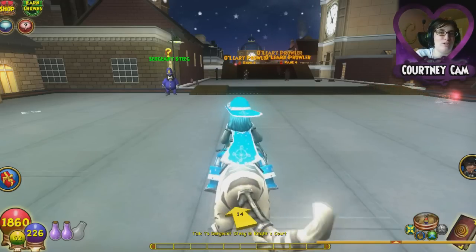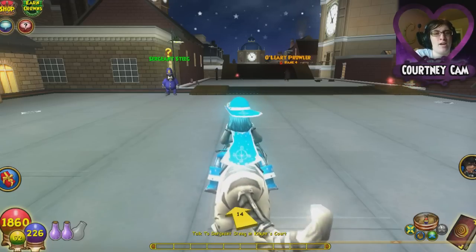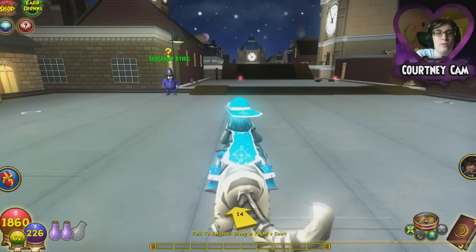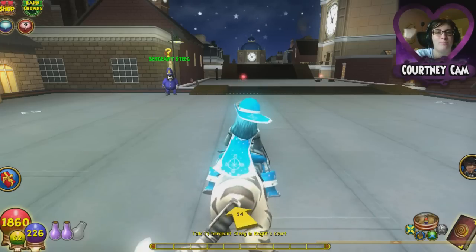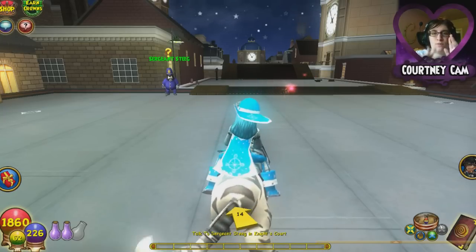Hello everybody and welcome to another episode of my Wizard 101 ice walkthrough. My name is Courtney, otherwise known as LibbyStormCloud here on YouTube, and we are going to continue in Marleybone on my ice wizard with a little bit of a different display. I thought since it's been a really long time since I've done a walkthrough video, I'd put a little pizzazz into this and have a webcam. Let me know if you guys like this in the comments below.